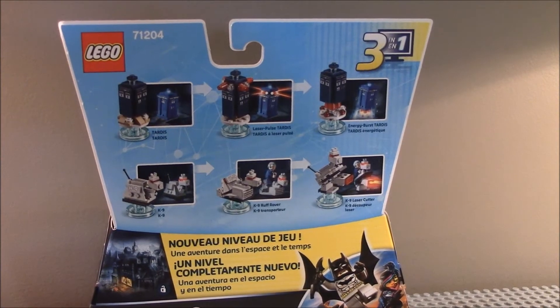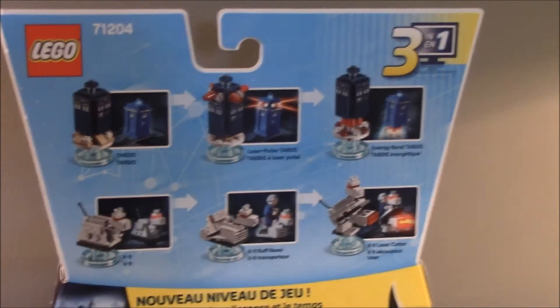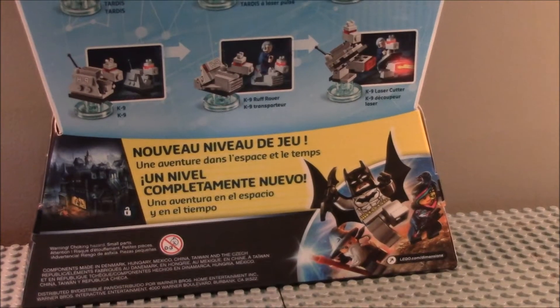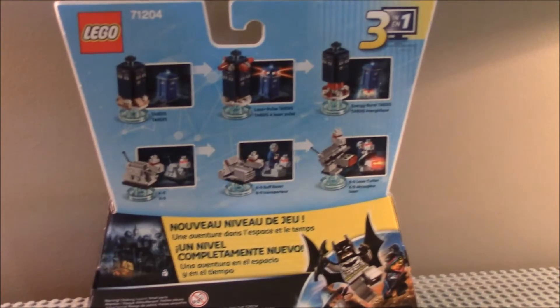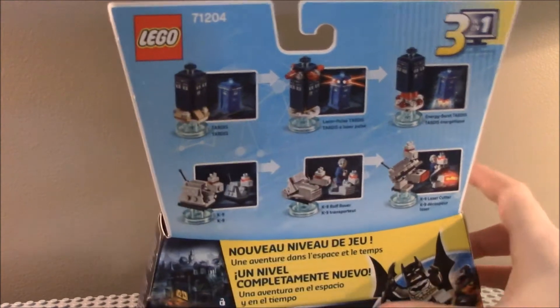Then you can see the back of the box. It has 3-in-1 features, and since it has two builds and a minifigure, it has the TARDIS rebuilds and the K9 rebuilds. And then we've got the classic language, and Batman, Wild Style, and Gandalf. And then the set number and logo. There's a little picture of what it unlocks there at the bottom.